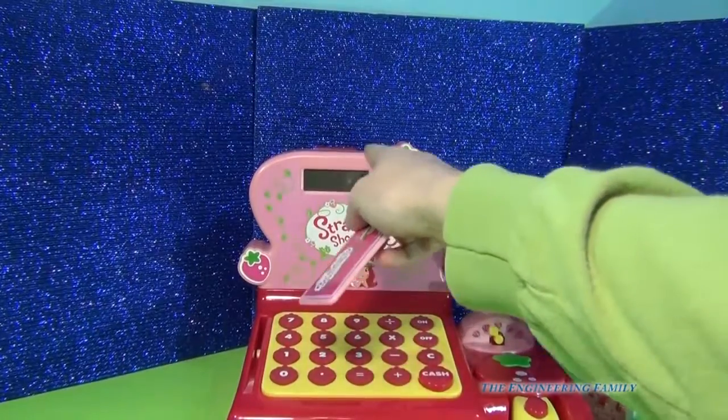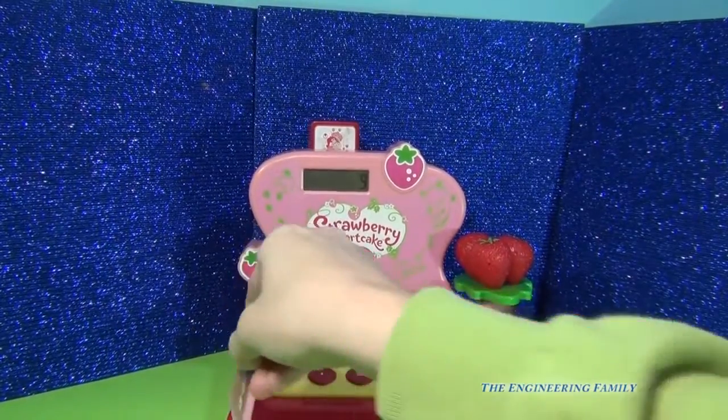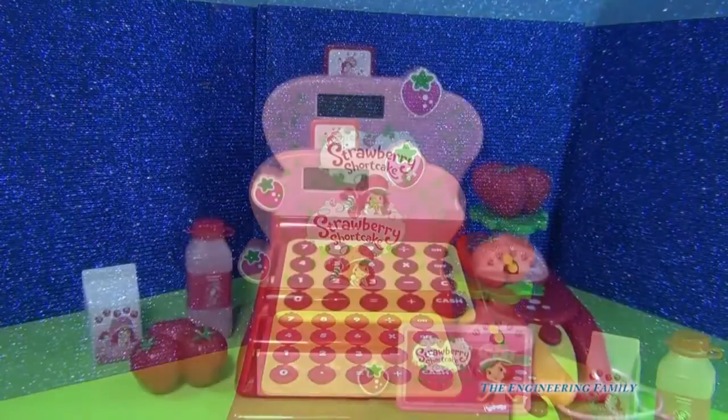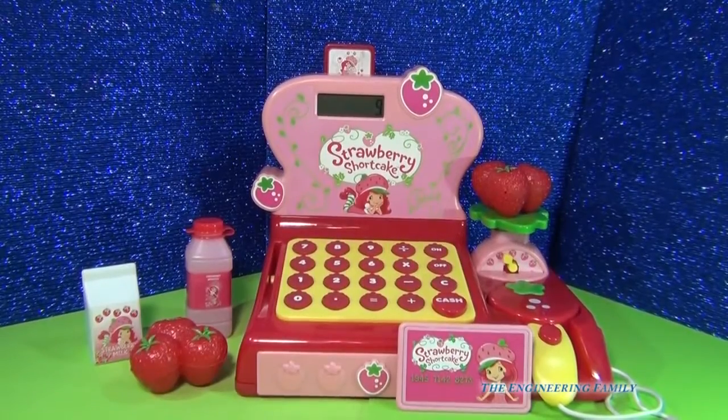I want your eyes right up here near the number nine. Are you ready? The credit card symbol pops up and it says paid in full. So our fun little cash register comes with everything that you see here. It's a very sweet time, and I do think I'm going to give it four and a half stars — I think it is terrific.